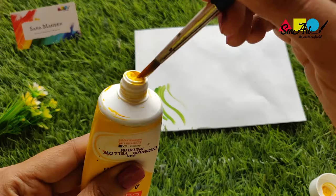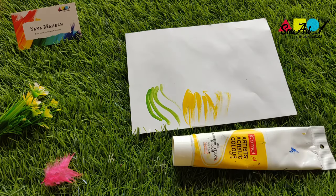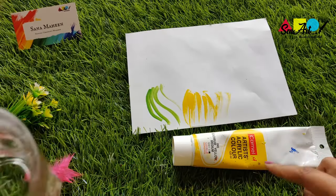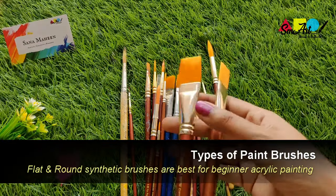Acrylic tubes are heavy body paints — you'll have to mix them with water for a thinner consistency.